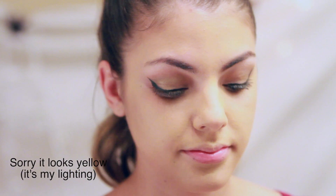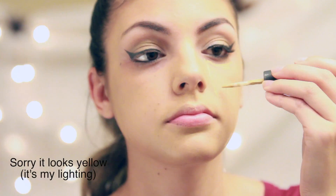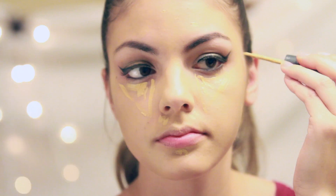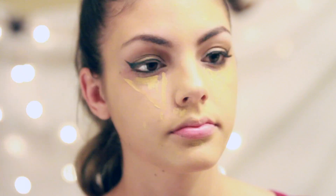Now I'm using my MAC concealer under my eyes in the triangular shape to bring light and lighten my dark circles, also on all the areas that need to be highlighted and hidden.